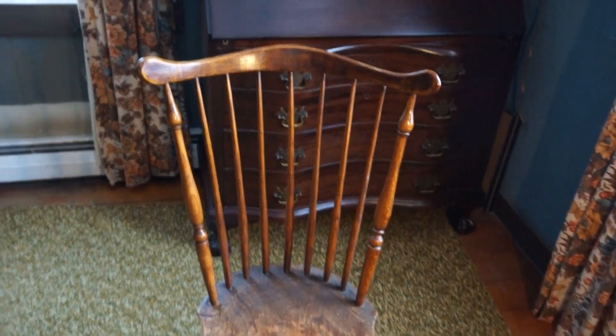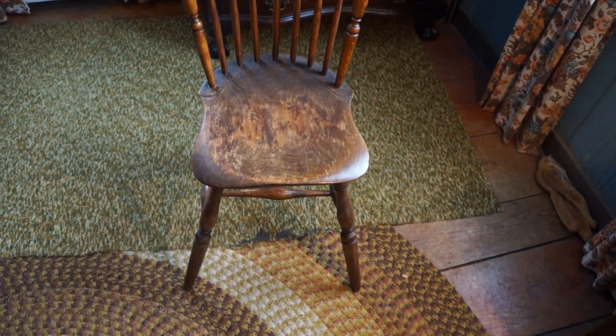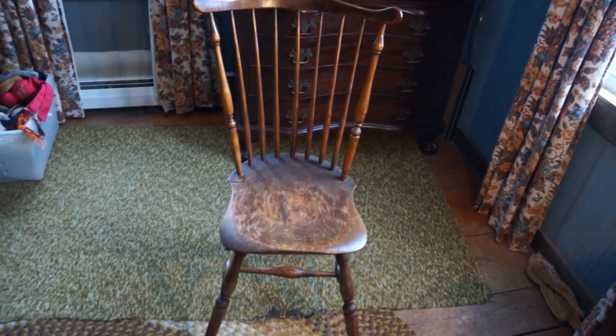So a nice little fan-back chair, 1780s–90s, with the unusual maple seat. Nice bottom turnings — no ring in the stretcher, typical of Connecticut. No ring in the middle stretcher. That's all maple. Full-length chair — the legs have not been cut.